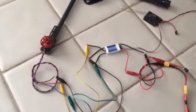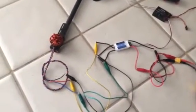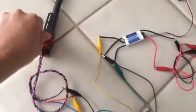All right, so this is how you calibrate your ESC throttle with your transmitter. Make sure there is no propeller, okay, unless you want to pay a hospital bill.